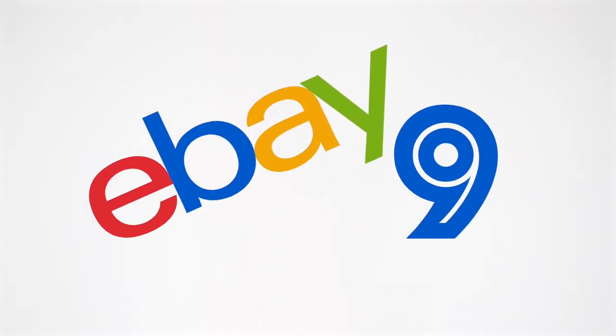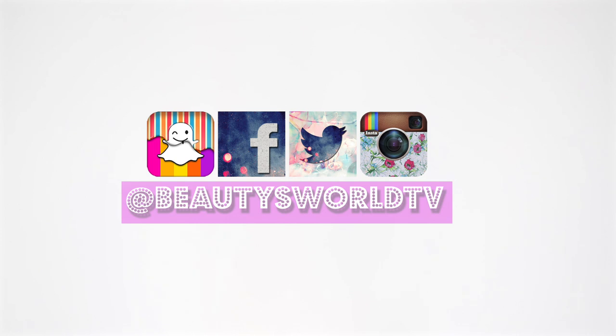Hey everybody and welcome back to eBay number nine. Today we're going to jump right into it. The first item I want to show you is an item that I picked up because, as you guys know, I just had my baby.